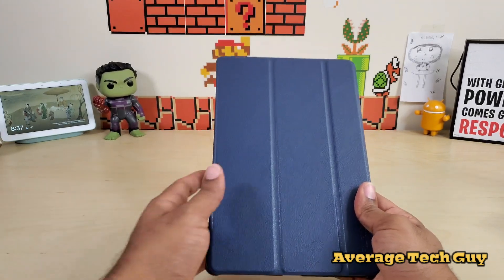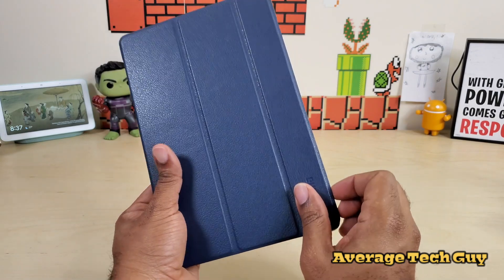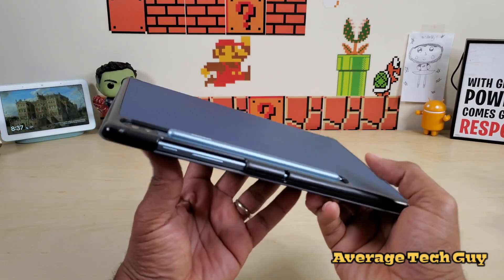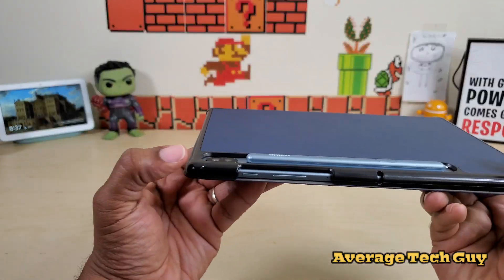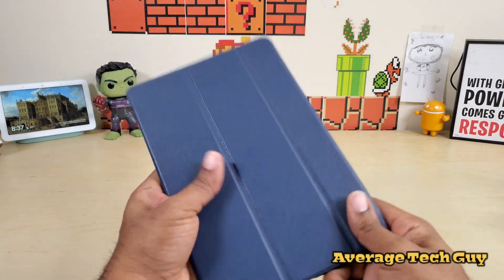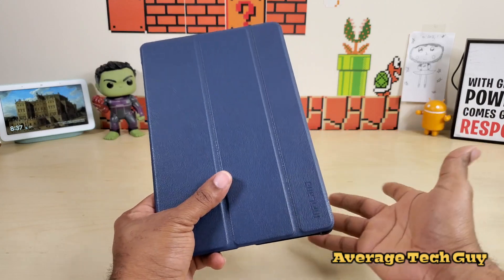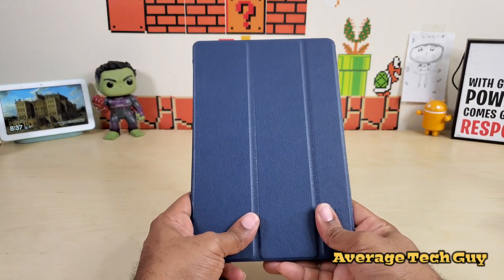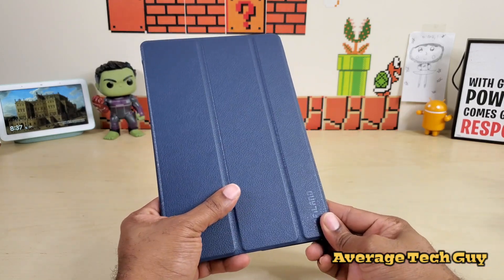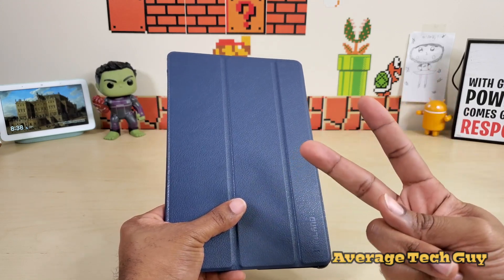So this has been the tri-fold case by Infiland. It's a great product — nice magnetic cover, auto sleep/wake is working, the pencil is accessible on the back, the camera is in a nice recess, and the edges are hard. It's a pretty decent case and it's only ten bucks. The only thing missing is that typing mode when you fold the front back. I'll drop a link below so you can check it out for yourself. Until next time — hopefully this helps someone out. Be sure to give me that thumbs up and please subscribe. Average Tech Guy, out!